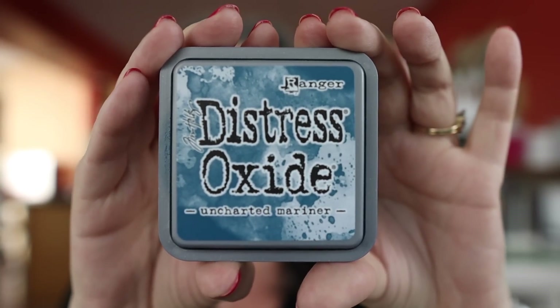Ahoy there matey, there's a new oxide in town. I have no idea where that accent came from. Hey everyone, it's Kathy Zilski. Welcome back to my channel and the craft slash dining room. I have the new distress color in the craft slash dining room and today I'm going to make my first card project focusing mostly on the oxide. Feels very ocean-y to me, so that's what I'm going to do.